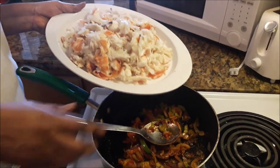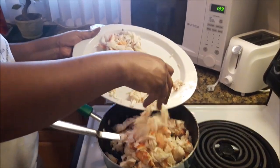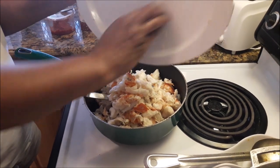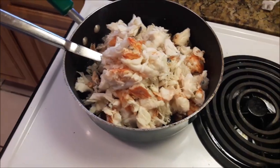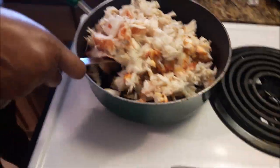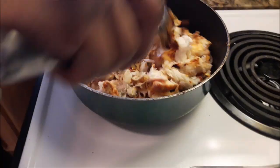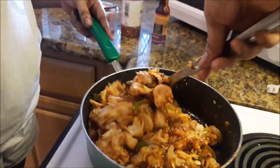Now I am adding the bad boys in — the chunky lobster tail — putting all of it, every bit of it, into the pan. Now I'm going to coat every piece of that with the stuff I put in earlier: the tomato paste, the browning, the oil, and the butter. I'm just going to stir it through, keep turning it over until everything turns brown.